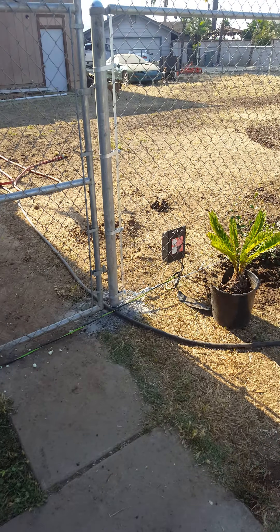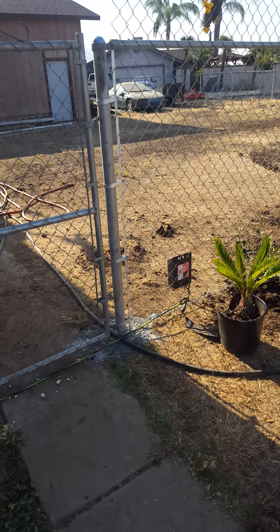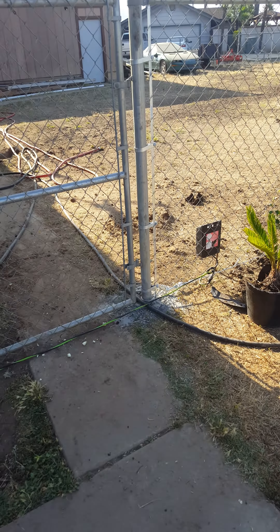So that's it — just put your electrical wire on to help keep your dogs away from the chain-link fence and prevent them from getting out. Hopefully it works.